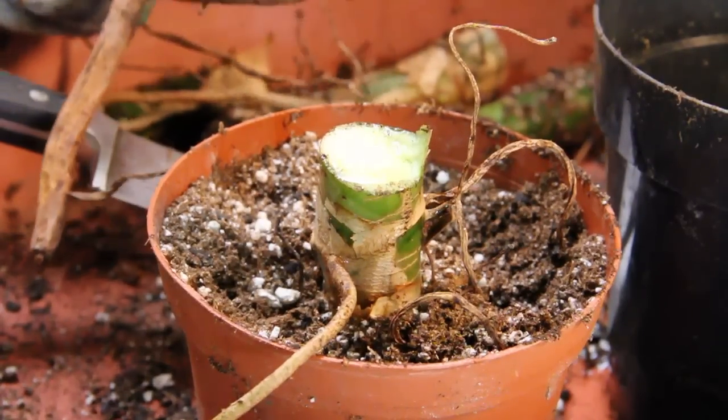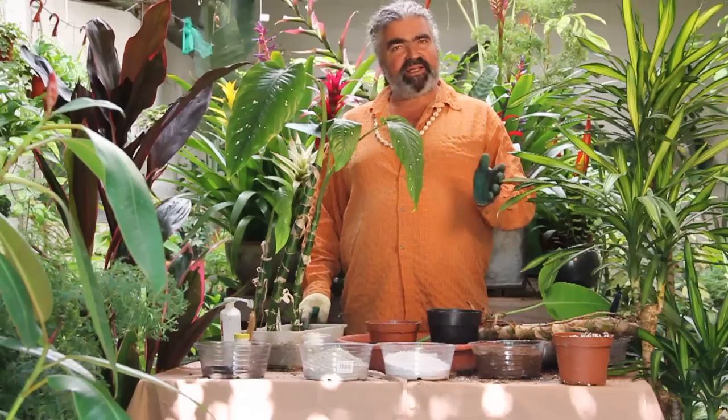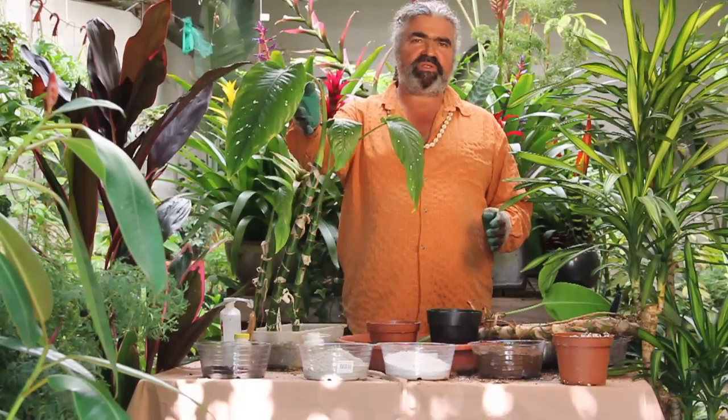I'm Leon. This is Exotics Tropico with an X, located in West Hollywood. Today I'm going to show you how to propagate a few houseplants — a classic houseplant but an unusual species.